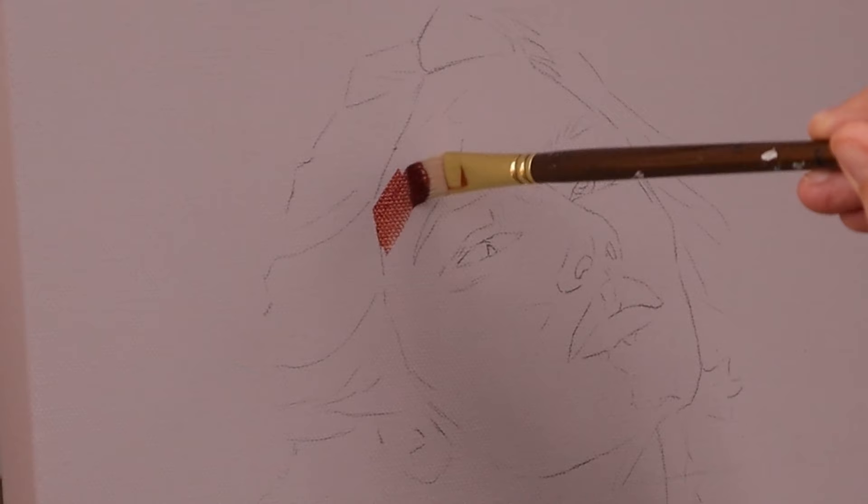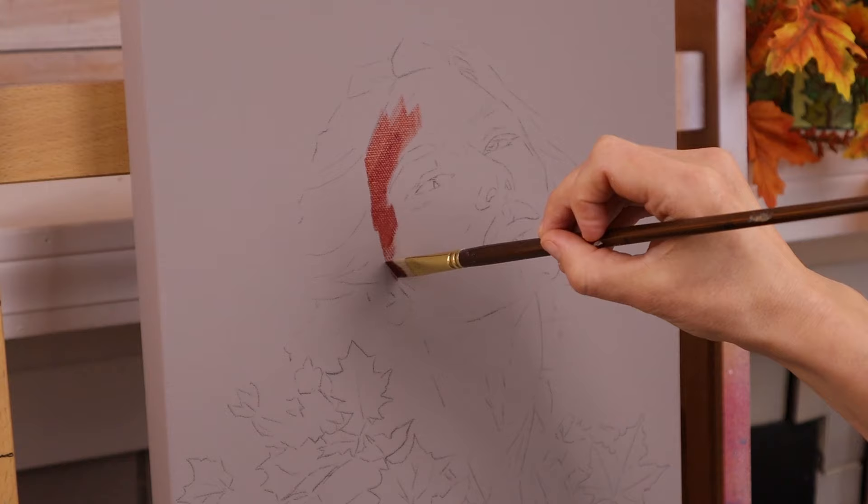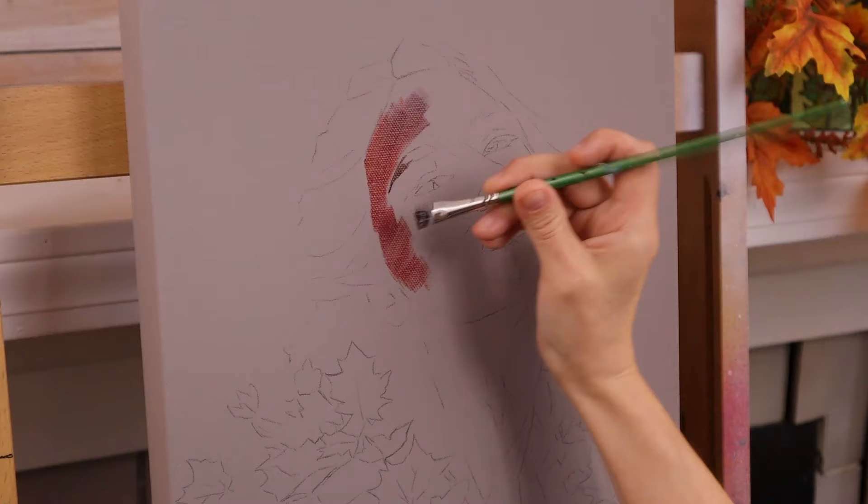I'm going to start in with the Golden Open Acrylics, moving with the plane shifts and getting some of those reddish tones on the left side of the face, then working in towards the purpler tones as we work towards the eye.